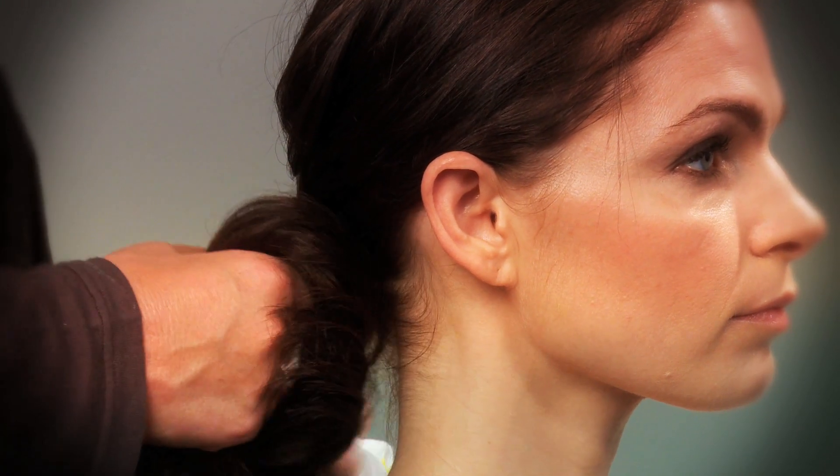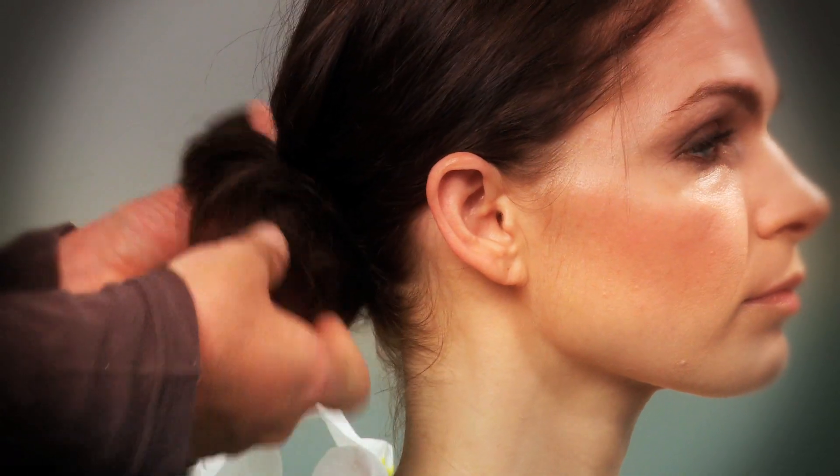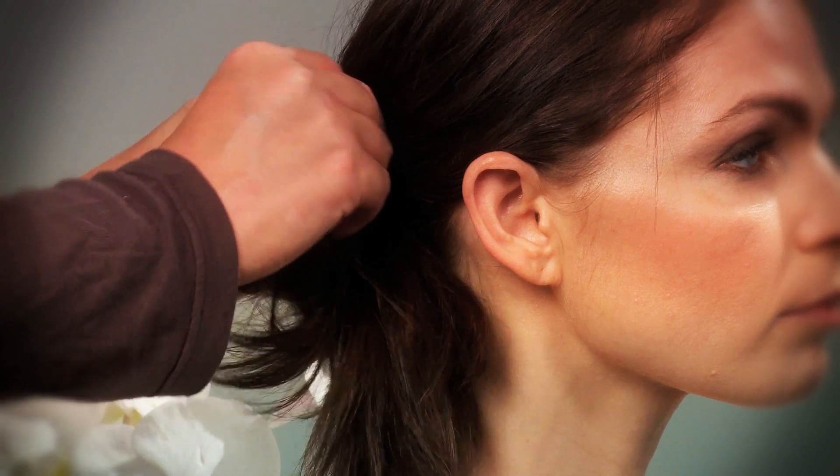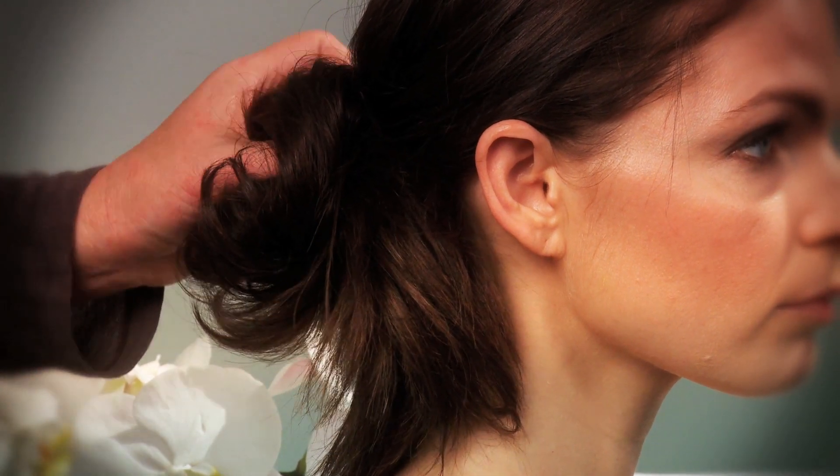The Rio scrunchie is 100% human hair in the same color as the dark brown. We've just applied a ponytail and now we're going to take the Rio scrunchie, wrap it around the hair twice, and just let it be a fun loose knot.